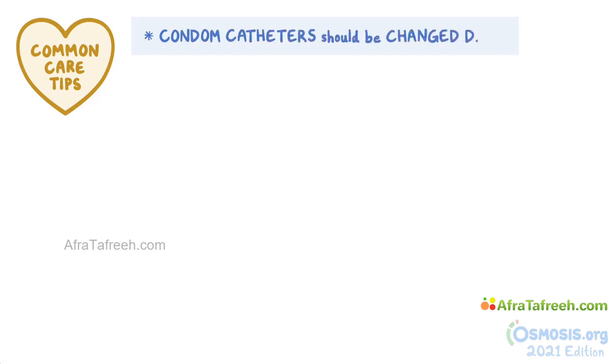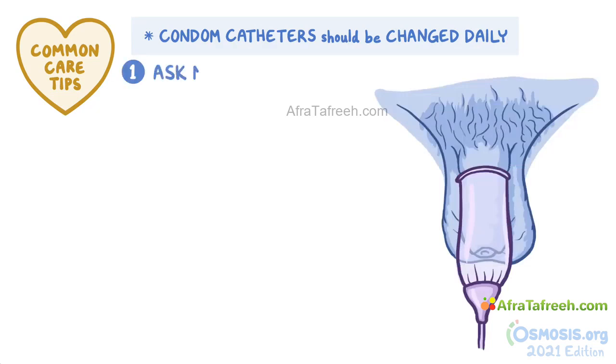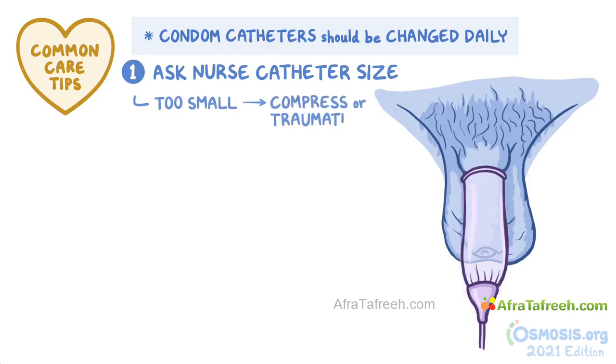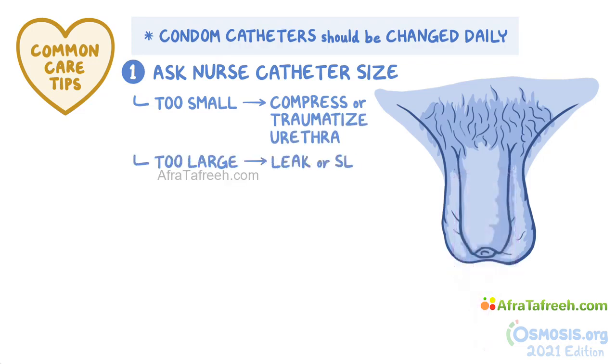Condom catheters should be changed on a daily basis. Before applying or removing a condom catheter, here are some general considerations. First, ask a nurse to tell you what catheter size to use. That's important because if it's too small, it may compress or traumatize the urethra, restricting the flow of urine or blood. And if it's too large, it could leak or slip off.